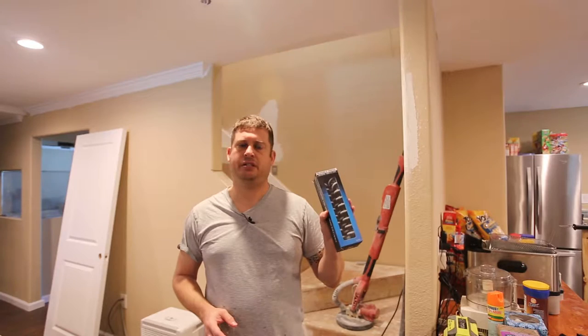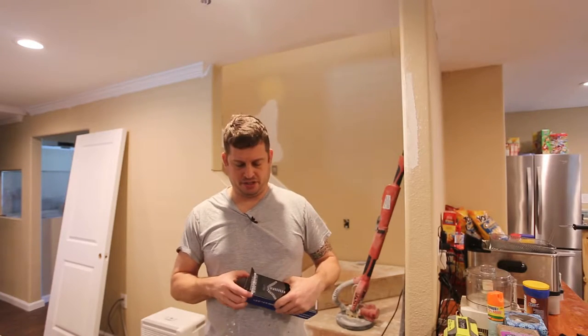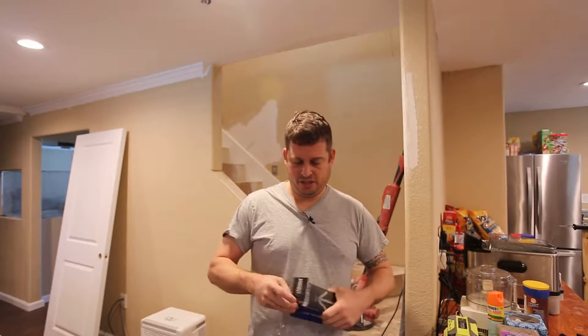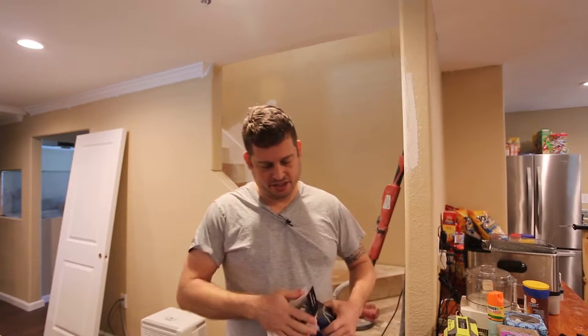So I bought these Sabrent flexible tripods. I bought four of them for about $6 a piece, and let's see what we got here.